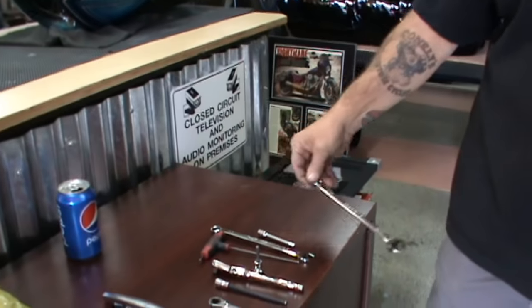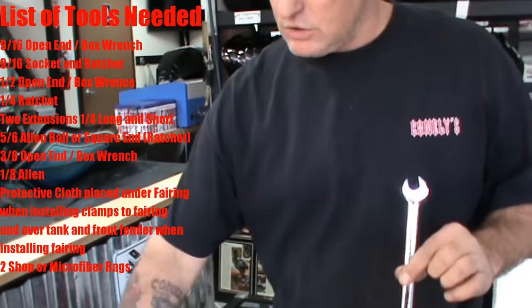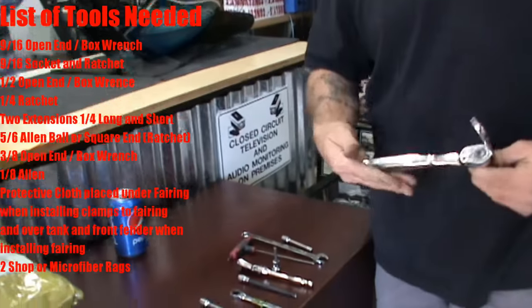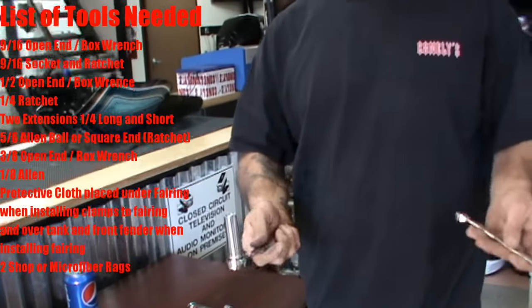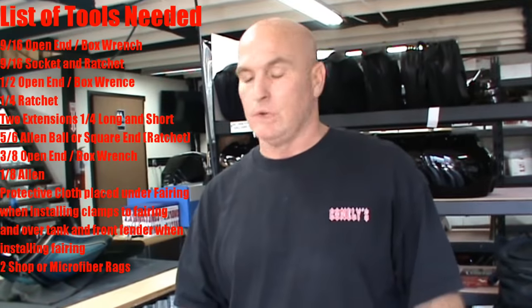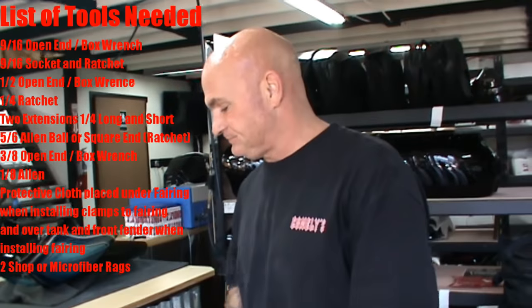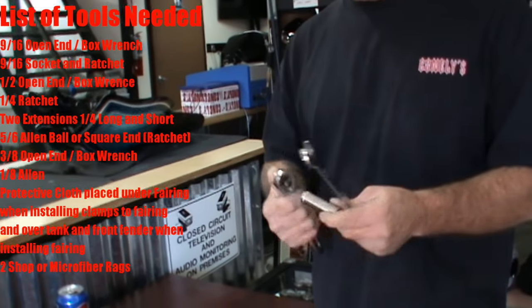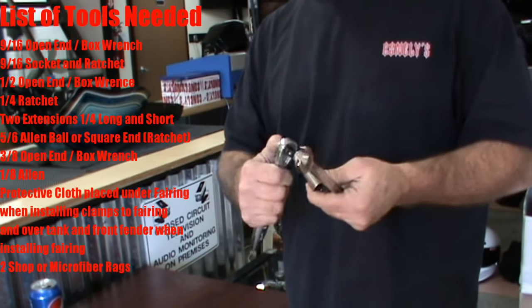So we're going to start off with a list of tools. You'll need a 9/16 wrench, socket, and ratchet. Don't have it? Craftsman. Or you can go to the auto parts store — Craig's or one of those places — and rent the tools. So: a 9/16 open-end box-end wrench, and a 9/16 socket and ratchet.